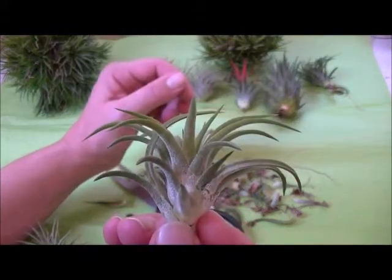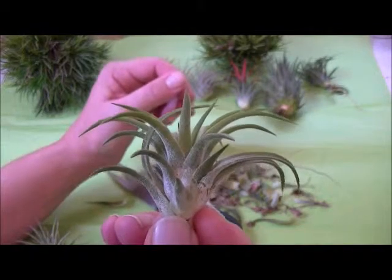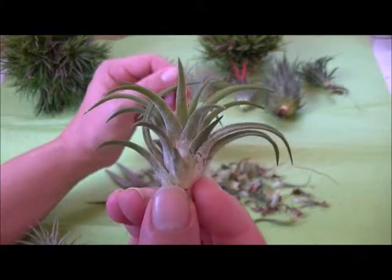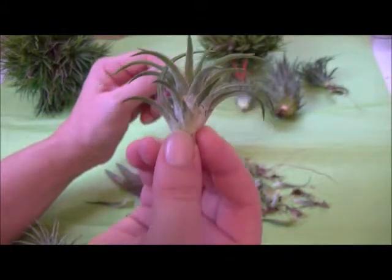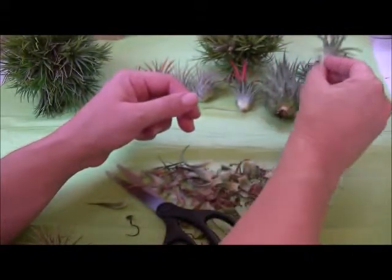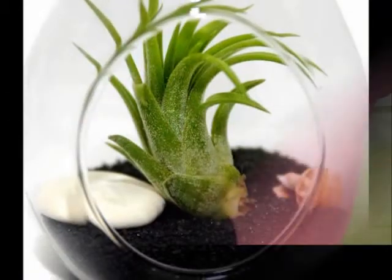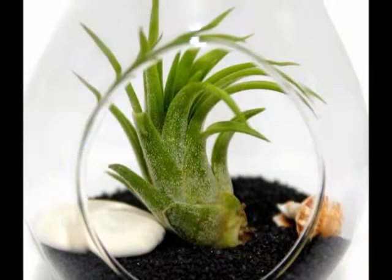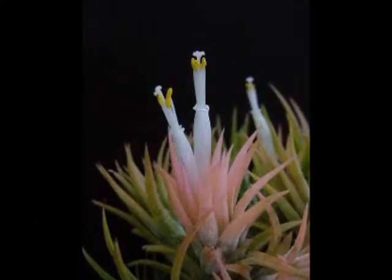As an individual plant, the Mexican Druid is beautiful. However, soon it will be growing offshoots, which are also favorably called pups. The pups look like little babies at the base of the plant, and you want to be very careful not to accidentally peel them off.